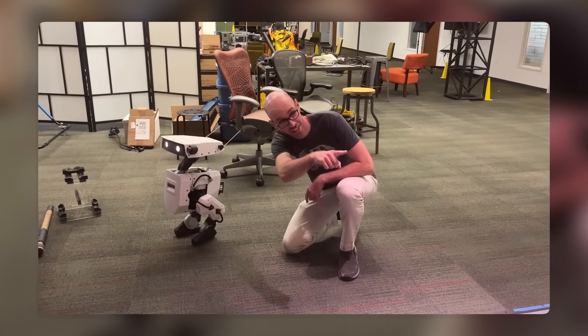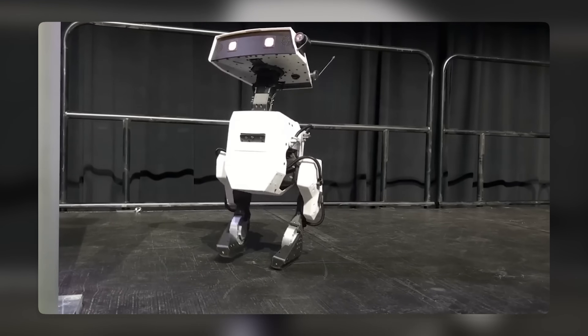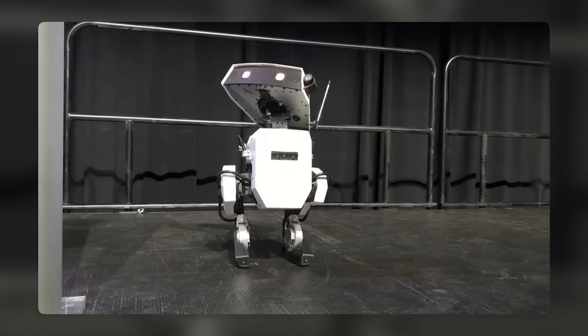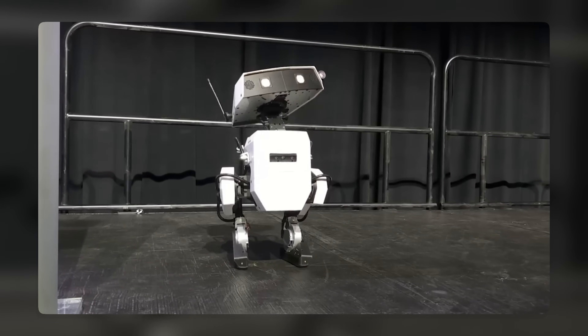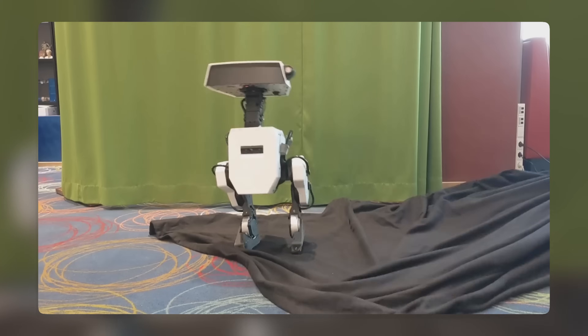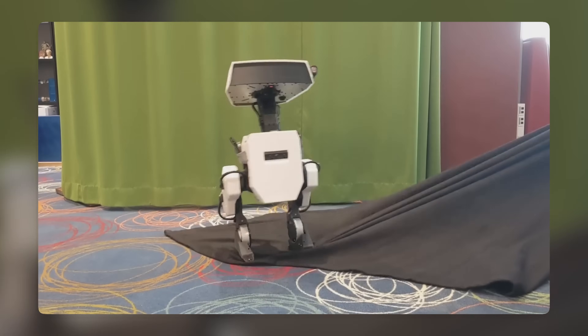Today I'm going to be talking about a new robot prototype that looks like WALL-E, the adorable robot from the Disney Pixar movie. This robot is created by Disney Research and it is able to walk on two legs, balance itself, and perform various motions without falling over.